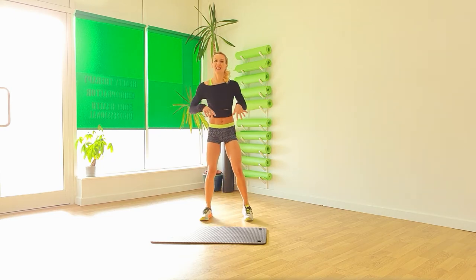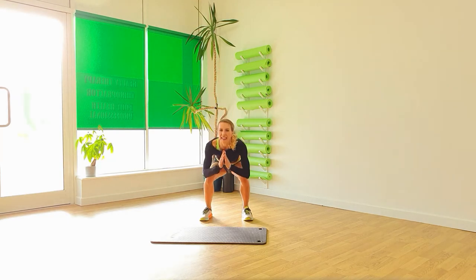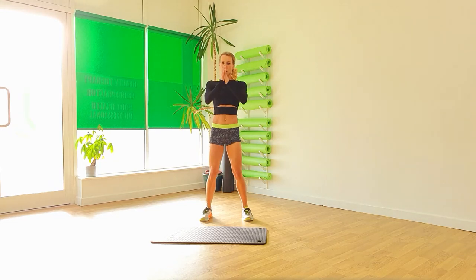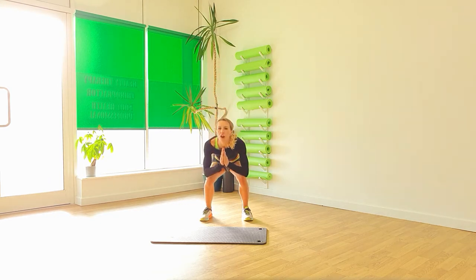Space those legs up wide. We're going to go down. Two, three. Lift. And again. Two, three. Just warming those legs up. And push up. No excuse that you can't do leg day because you haven't got any equipment.